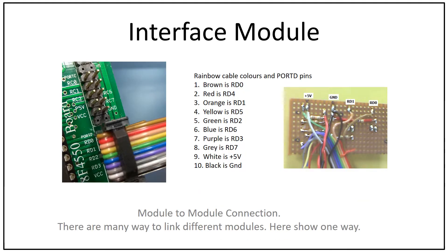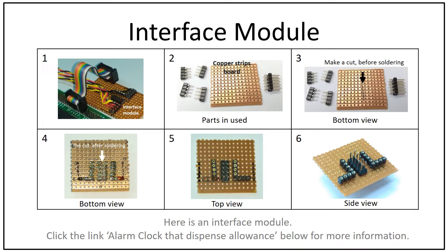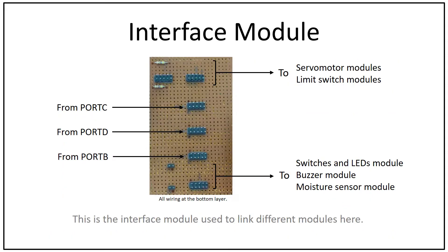For module-to-module connections, there are many ways to link different modules. Here is one way, and here are another two ways. There is also an interface module used to link different modules together.